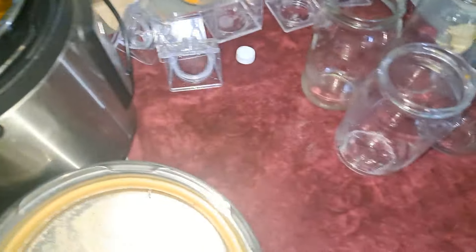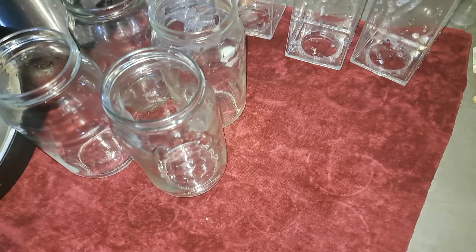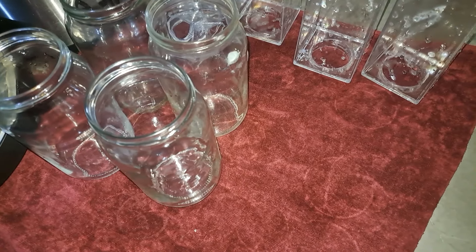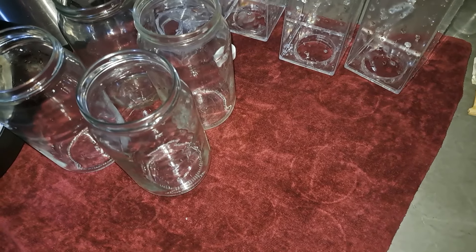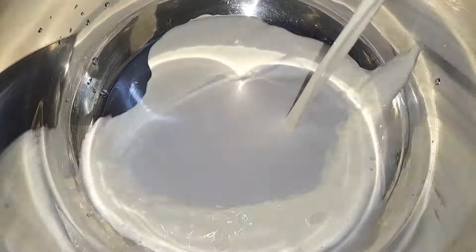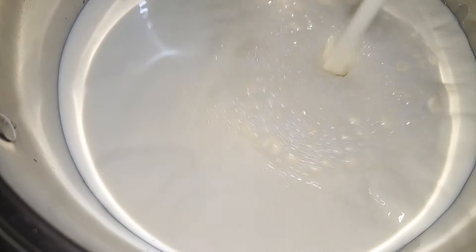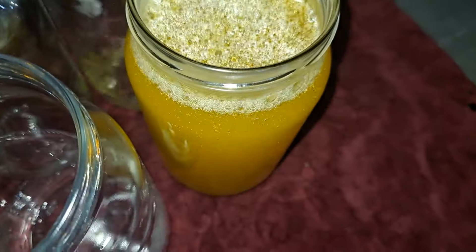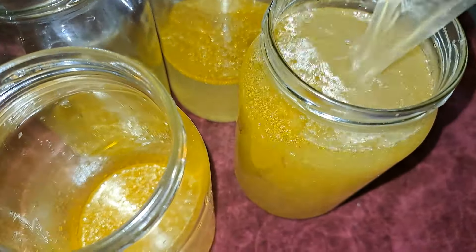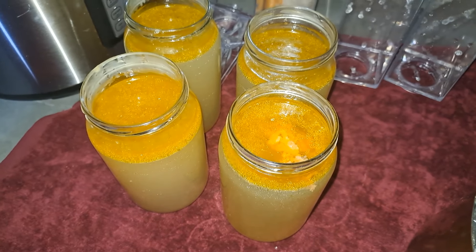I need to get the milk from the fridge and boil it because it's raw milk. If you don't know, you can keep raw milk in the fridge for about seven to ten days, depending on your fridge situation and hygiene. What I like doing is boiling it when I get it — I don't get it all the time, but when I need it, I get it.